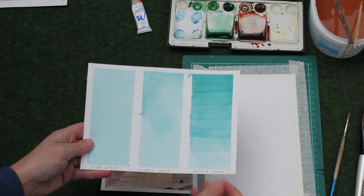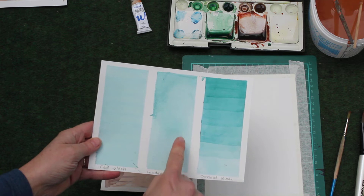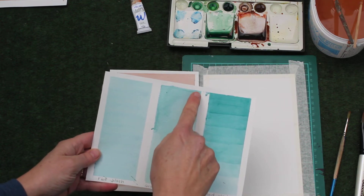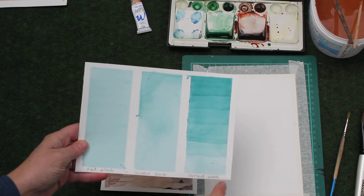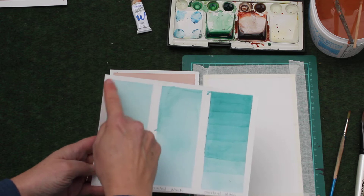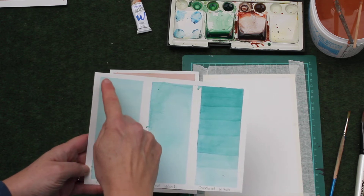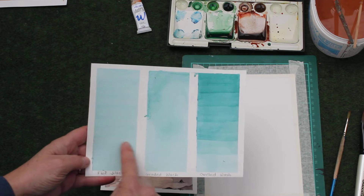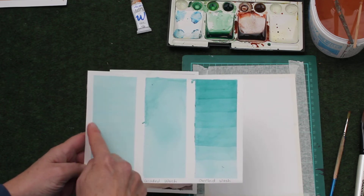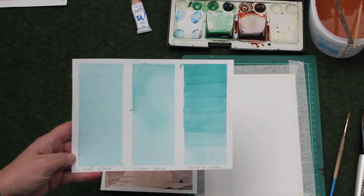I have an example of a flat wash that we did in a previous tutorial and a graded wash that we did in the previous tutorial, which is darker at the top and lighter at the bottom. Today we're going to do an overlaid wash, which you produce by putting down one flat wash, letting it dry, then putting down a second layer, letting it dry, putting down a third layer, letting it dry, and so on until you get this layered effect.